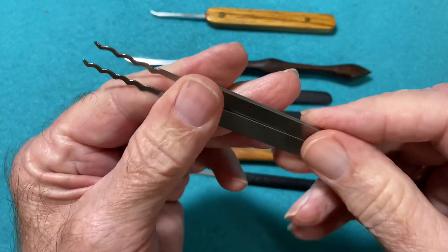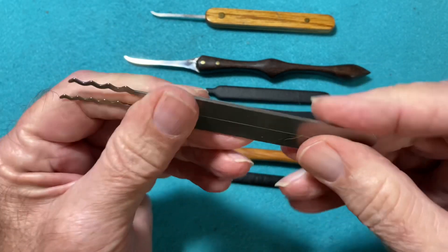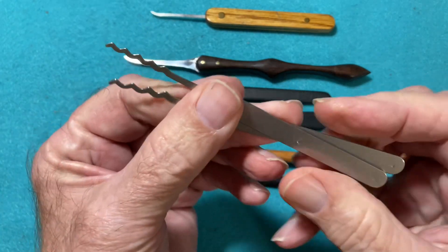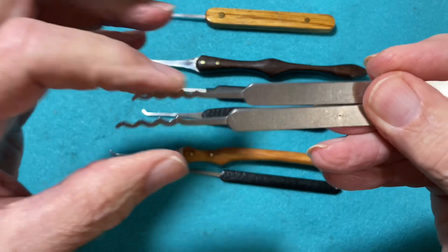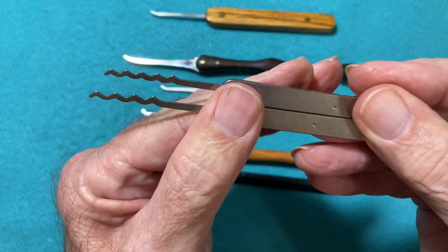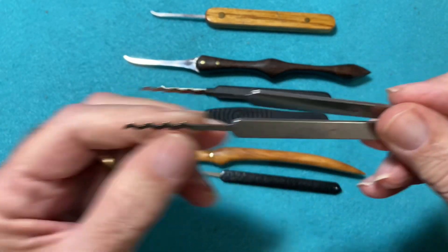These are wave rakes — these happen to be Covert Instruments, but I have several different wave rakes with different frequencies as well. They're very handy and they open up a whole lot of locks.